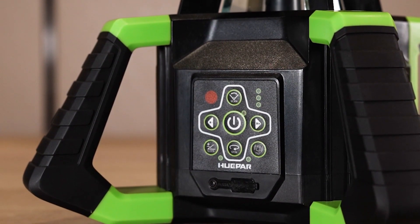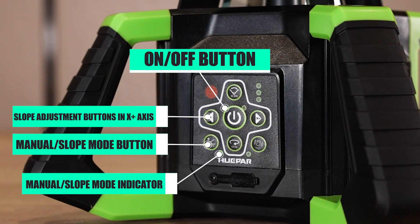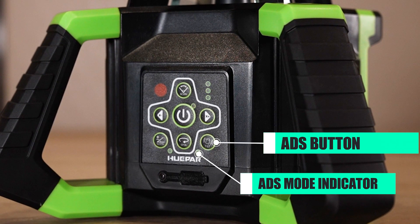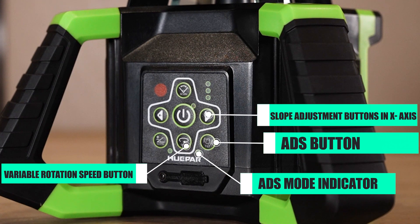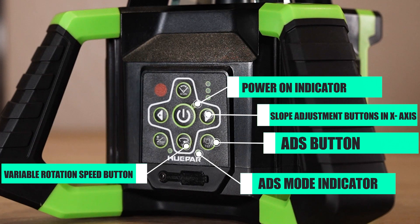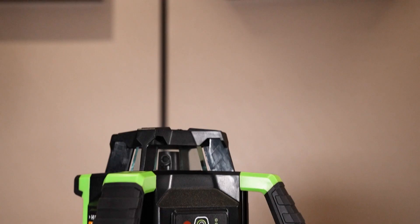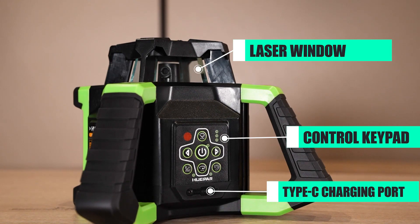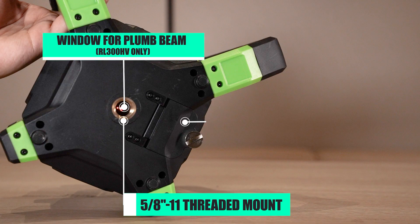Quick review of all buttons and components: on/off button, slope adjustment buttons for the 10-plus axis, manual slope mode button, manual slope mode indicator, X mode indicator, X button, variable rotation speed button, slope adjustment buttons for the X-axis, power on indicator, battery capacity indicators, scanning angle selection, laser window, control keypad, Type-C charging port, 5/8-11 threaded mount, window for plumb beam, and battery compartment.